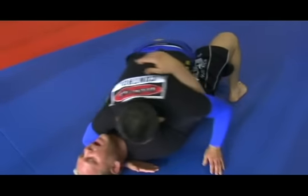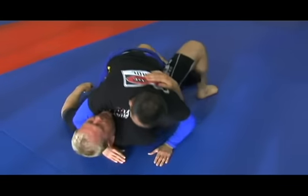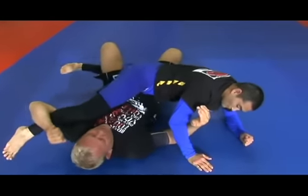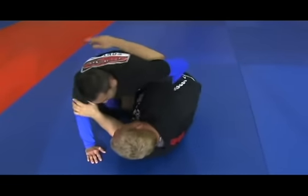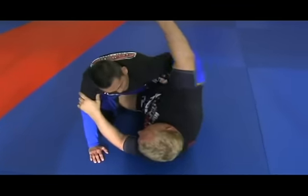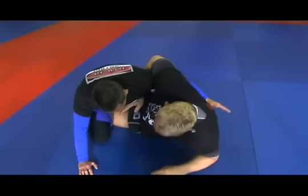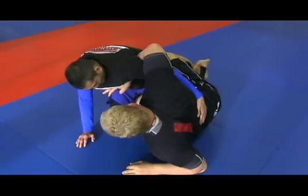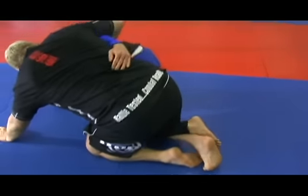From your flat half guard, sometimes you can pin and trap and bridge and come up on top. Once in a while you might be able to get under the leg and start to push and get up under it, depending on where you're at. From here, an overhook will sometimes allow you to start to come up, pull his leg out, and come back to your knees.